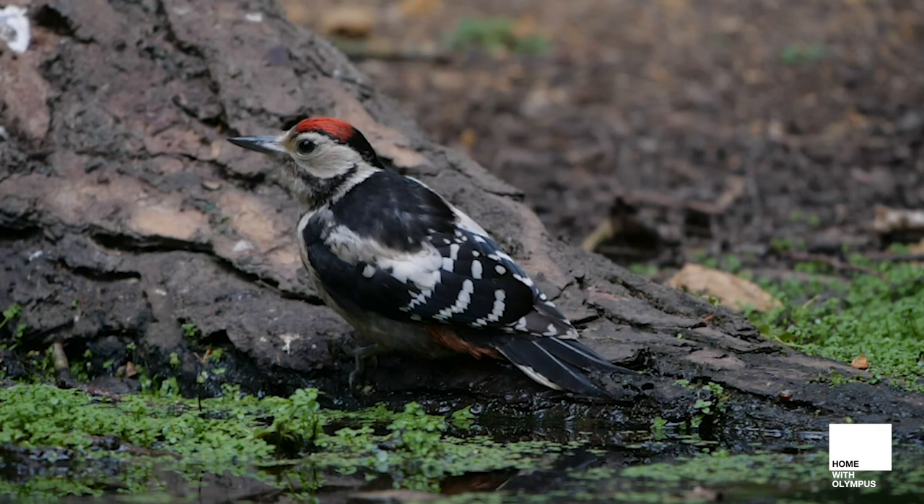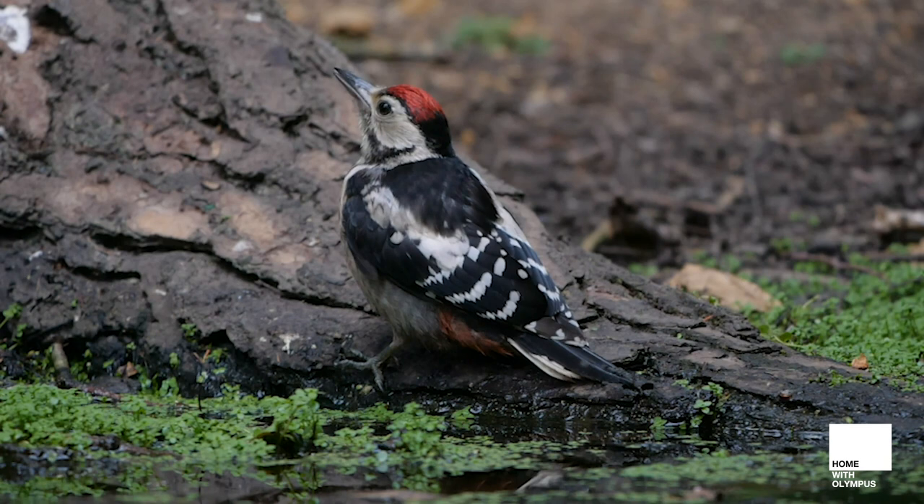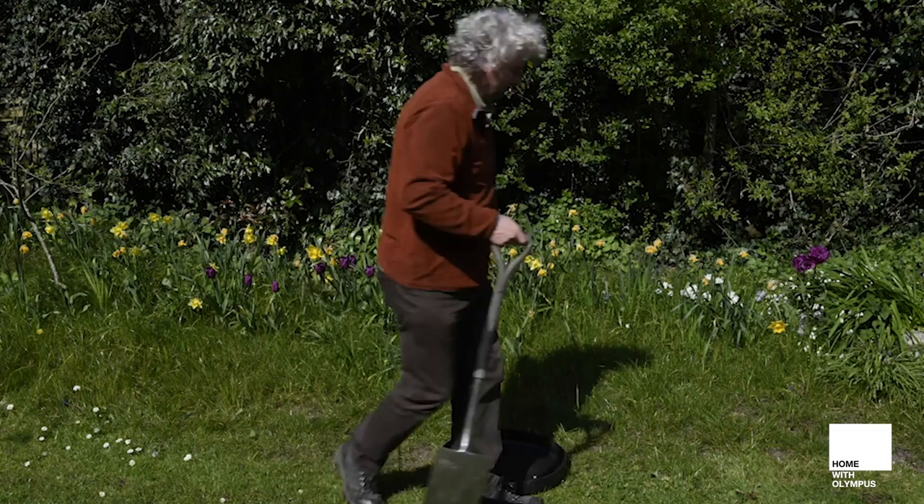Water is a great way to attract birds in summer. Here a young great spotted woodpecker has come down to drink at one of my pools. I'm going to show you now how to use an old dustbin lid as a bird bath and you can make it look natural too.